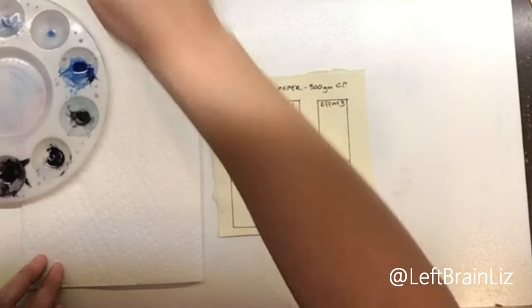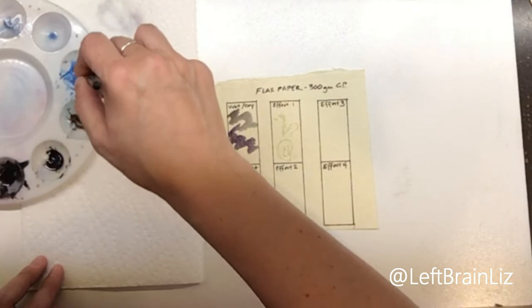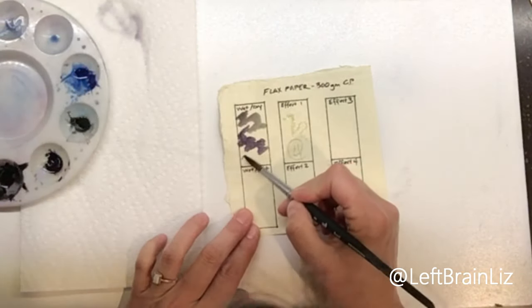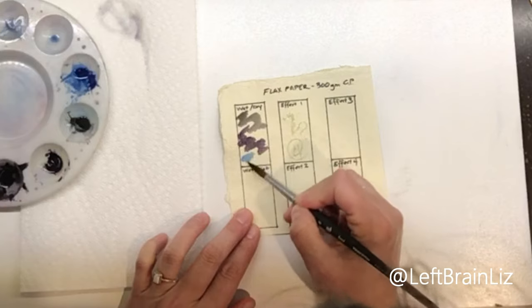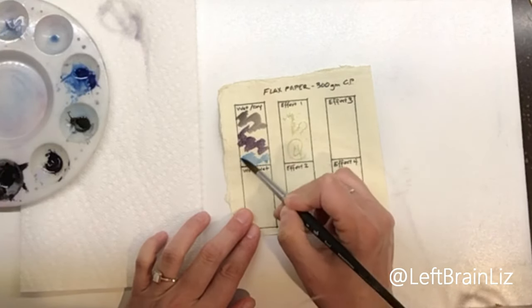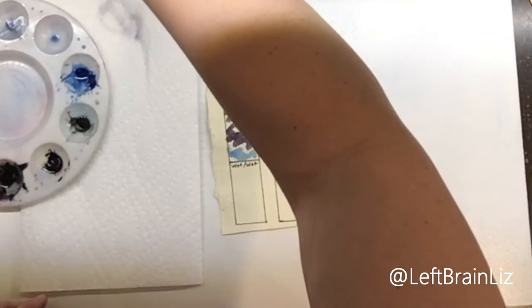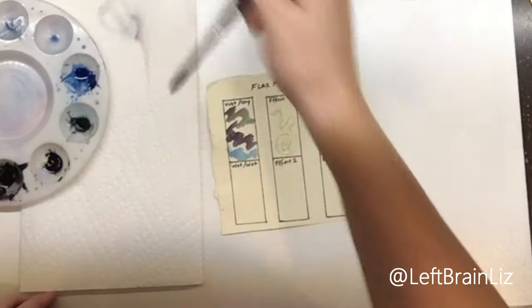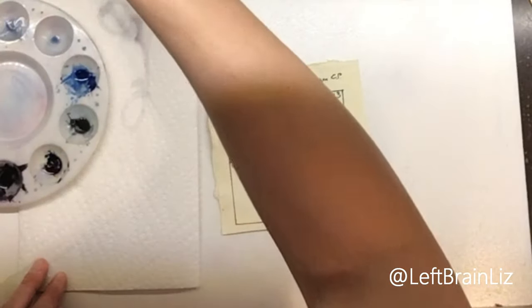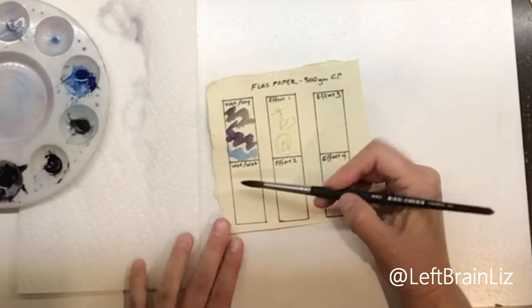One of my other favorite colors is cobalt blue, so let's do our little cobalt blue. There's another pigment by Daniel Smith that does the same thing as Moonglow — it's called Shadow Violet. I also used that in my Little Boy Blue painting, but I'll just use Moonglow for now. Shadow Violet is also pretty cool. Alright, let's go ahead and try our wet on wet while that dries.